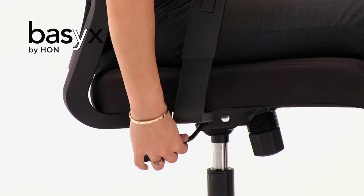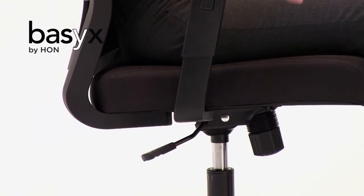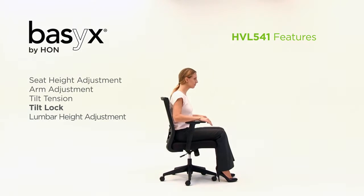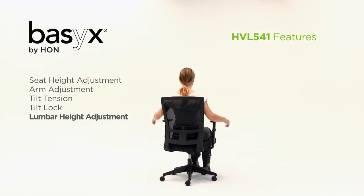Push in on the pneumatic height adjustment lever to activate the lock, keeping the chair in an upright position. Easily adjust the lumbar support by moving the lumbar pad up and down to the desired position.